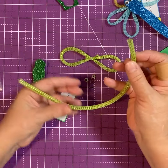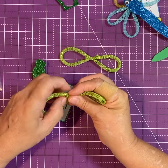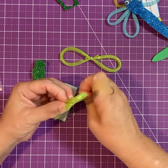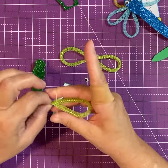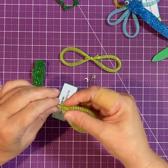Then we're going to do the same thing with the second tube — fold it in on itself, take another rubber band, and wrap it around. I do about three times and it's good enough, it will hold. Pull the rubber bands even.